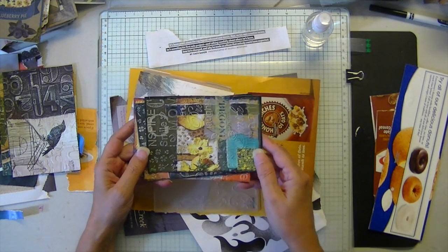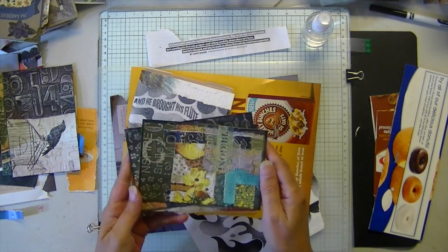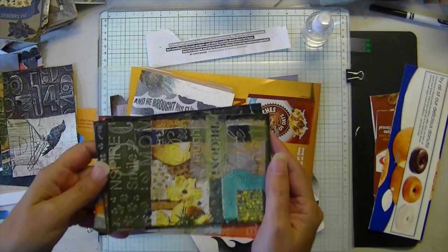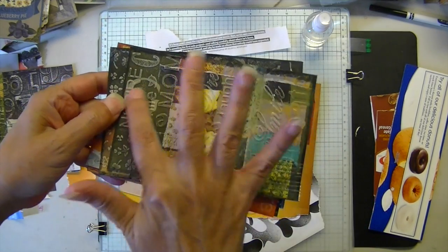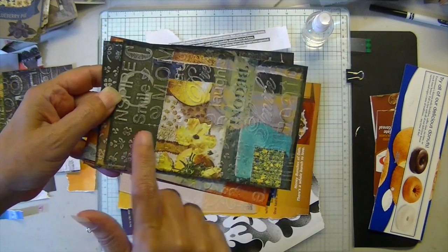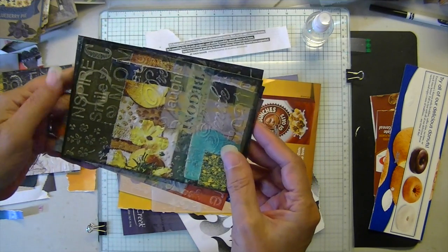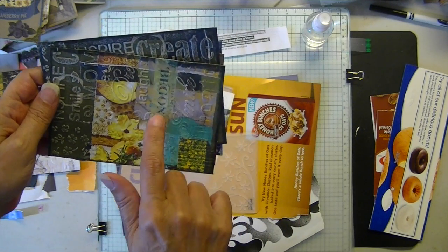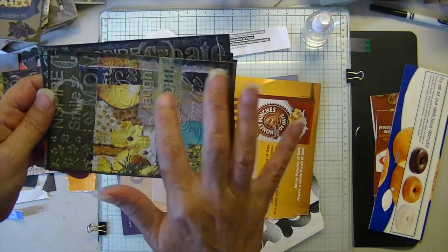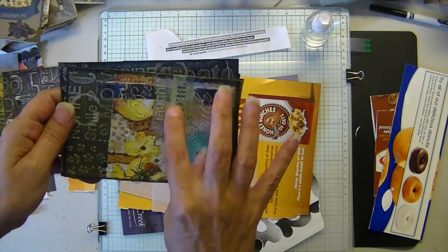I just chose yellow and I combined embossing folders. I'm going to bring this up here, hoping you can see it. I put the text on the top and the floral on the bottom. I thought I could go over the light text with ink, but then it was a disaster, so I put one of my homemade washis on there.